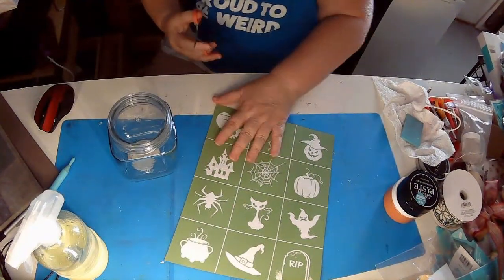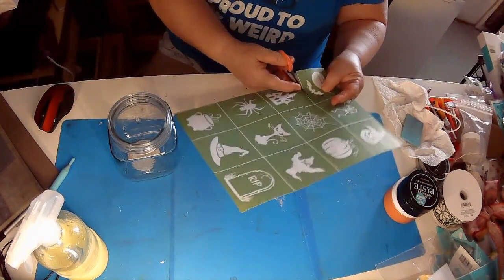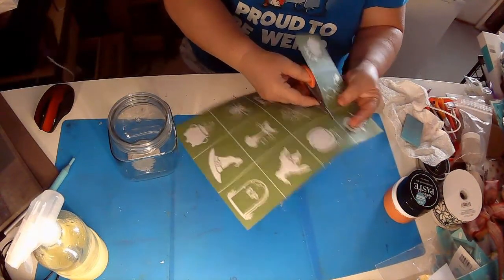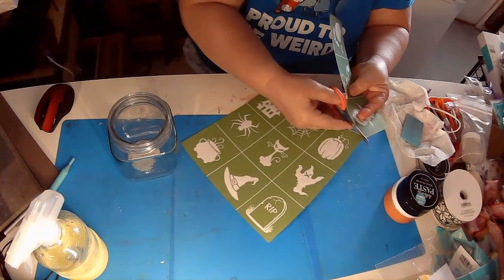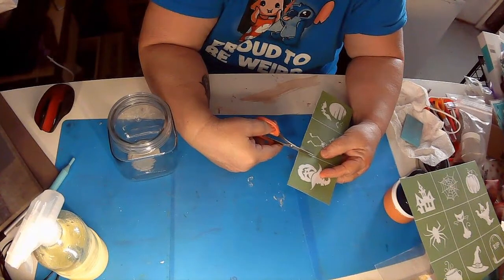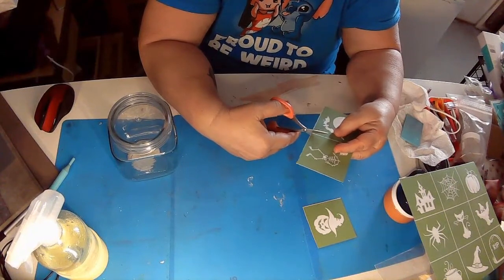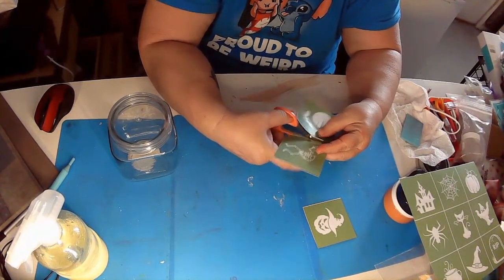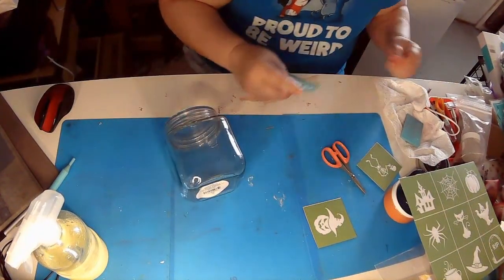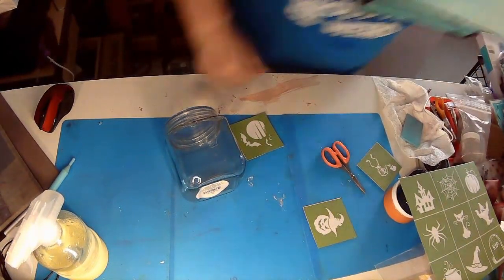So let's cut it out. Remember that where it's white is where the paint goes through. This line — if you get too close to it, and I learned this the really hard way — the paint will go through it. I left a stencil together because I wanted to use both sides and I got a line right down the middle on a shirt and I could not do anything about it. I tried to wash it while it was still wet and still could do nothing about it. Live and learn.